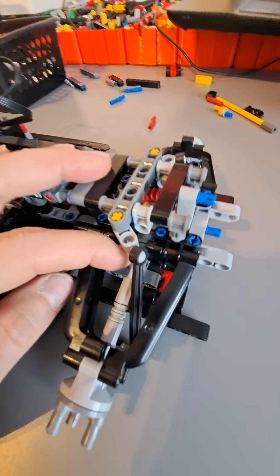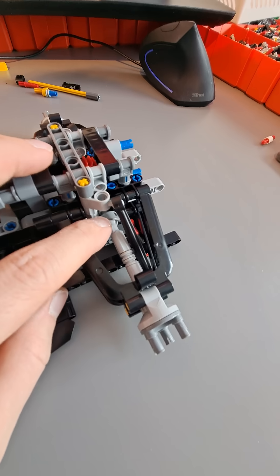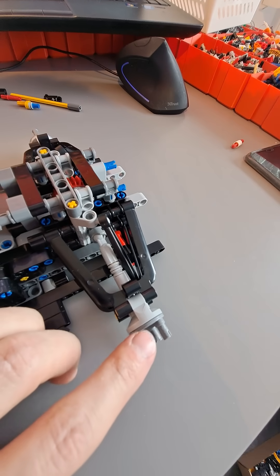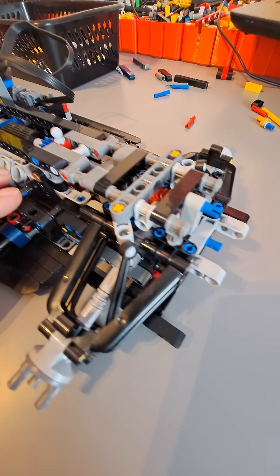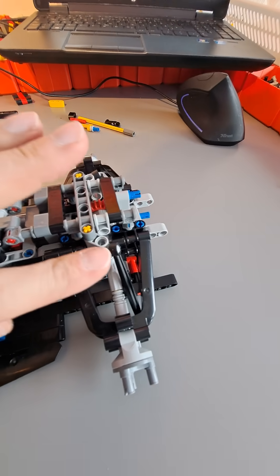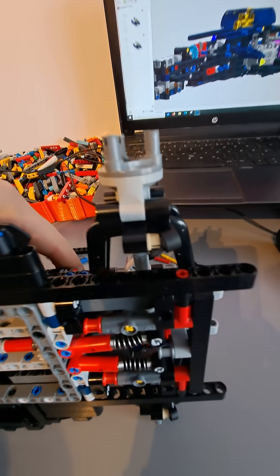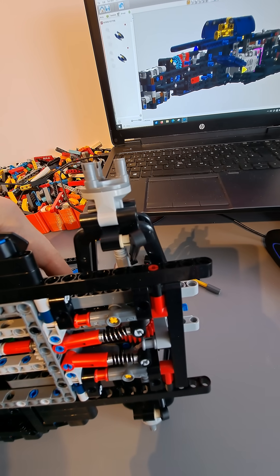Quick fact about the rear suspension and drive: the inner joint is a strong reinforced CV type, but for the outer one I'm using the regular CV because when it's held inside the hub it's much harder to fail. I also had to move this suspension link just a bit sideways so it doesn't rub against the drive axle. To do that I'm using a three-quarter pin with a ball joint on a rod.